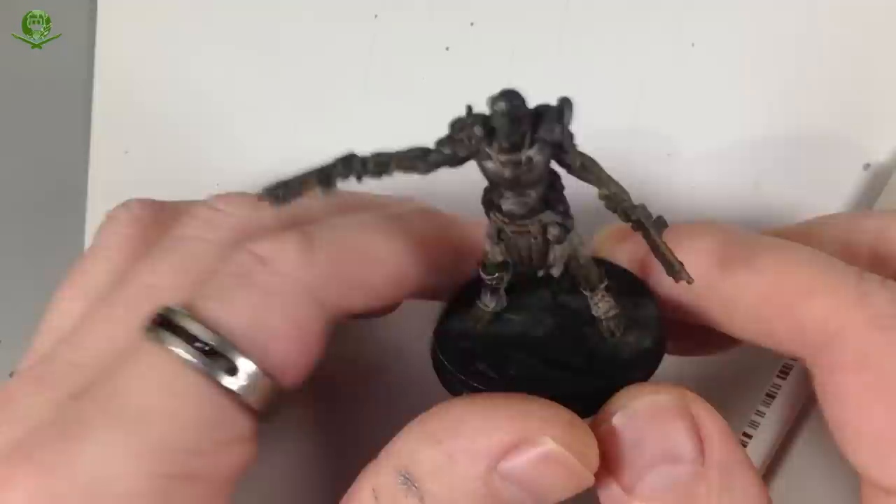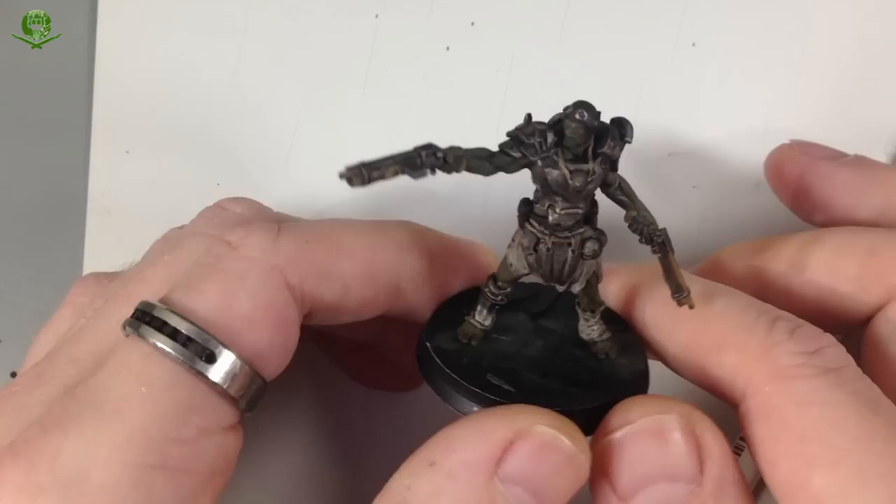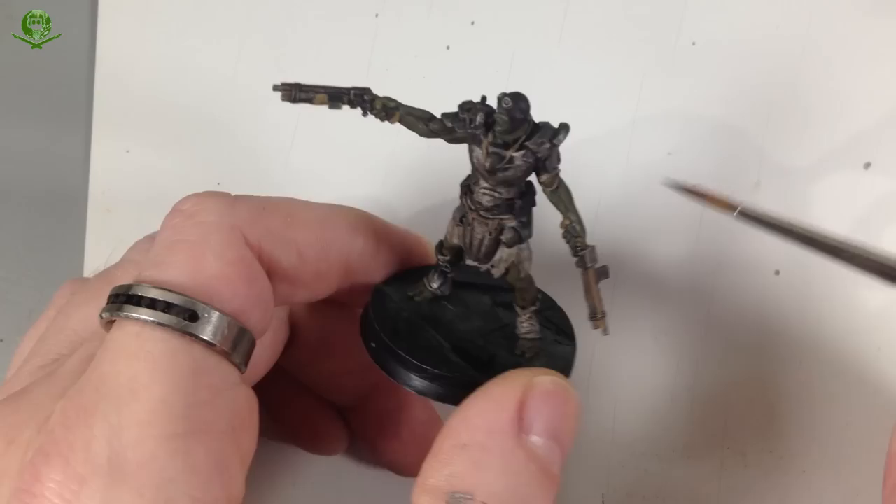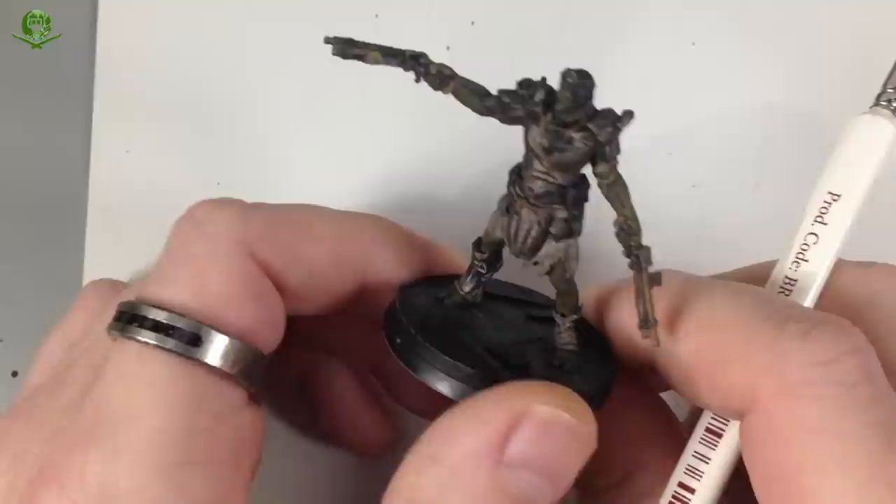As you can see, that's grubbed everything up quite nicely — gives it a brown tinge and helps blend everything together. Now it does make everything look very similar: all kind of similar browny-green shades. So we need to do more work. First off, we need to do something with the skin because it's now a bit too dark for our super mutant.